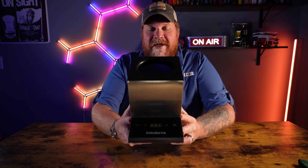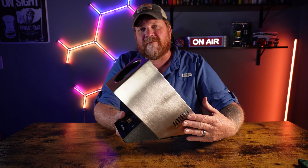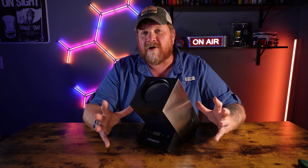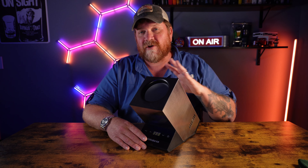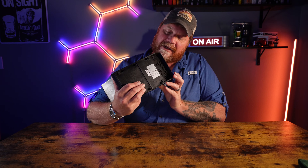What I've got here is an automatic wine chiller by Cobalance. This thing is a beautiful stainless — it's a really nice looking product. What it's going to do is chill your wine without putting it in an ice bucket, getting it too cold, or making too much of a mess with water and ice. This thing is going to chill it down indoors or outdoors, and it really is a nice product.